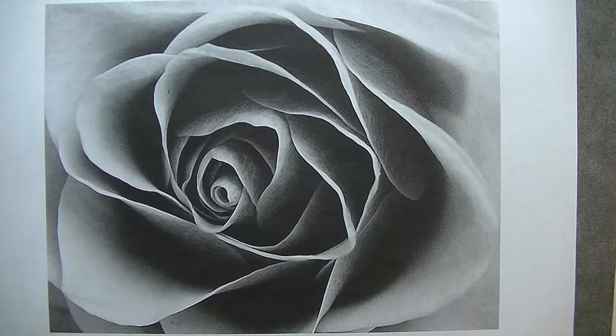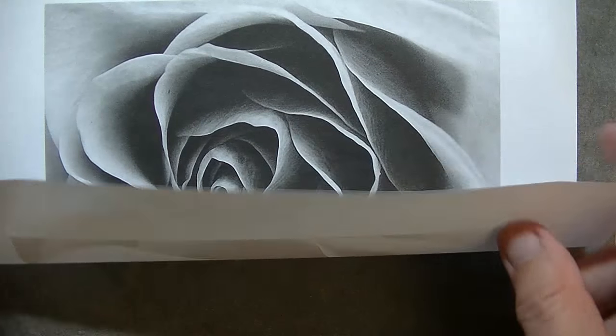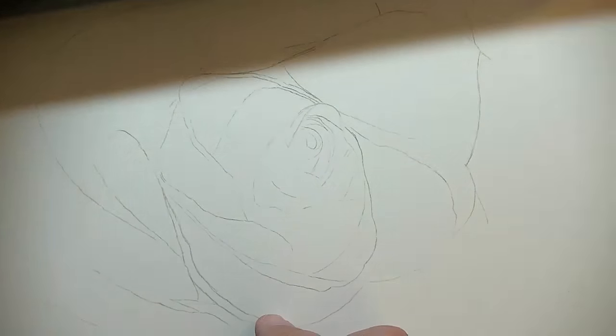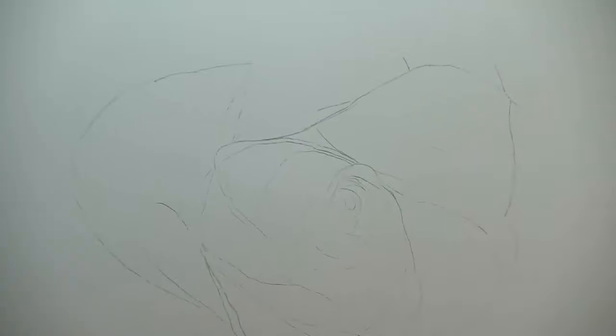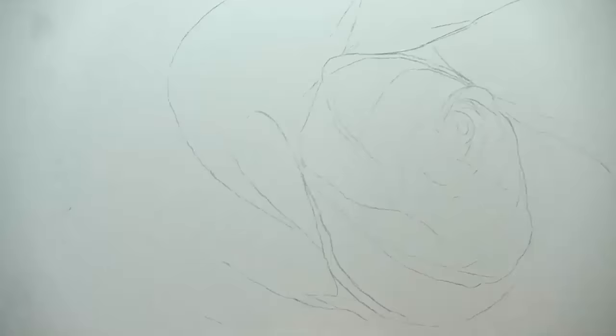When you're done tracing, you can take the reference photo and the transfer paper and just kind of flip it up and down to see whether you've got everything. Then go ahead and pull this off and what you're going to be left with is this sketch image of your reference photo.